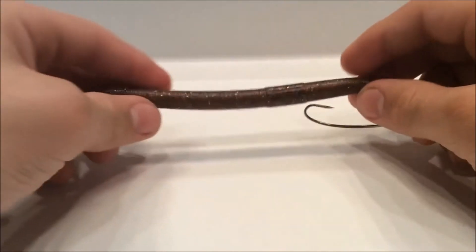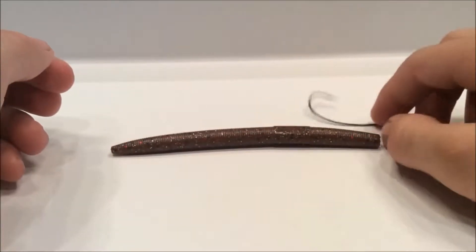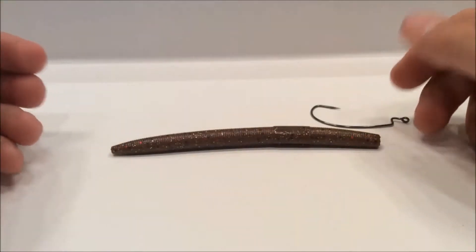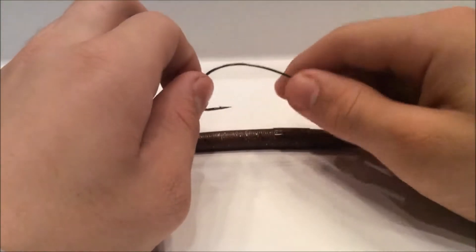Next thing you need is your bait. Today we have a Senko, just a regular stickworm. You can do this with any soft plastic — creatures, minnows, whatever you have.